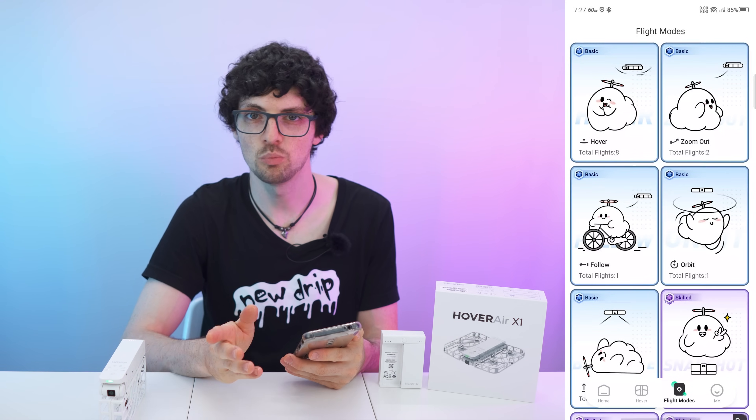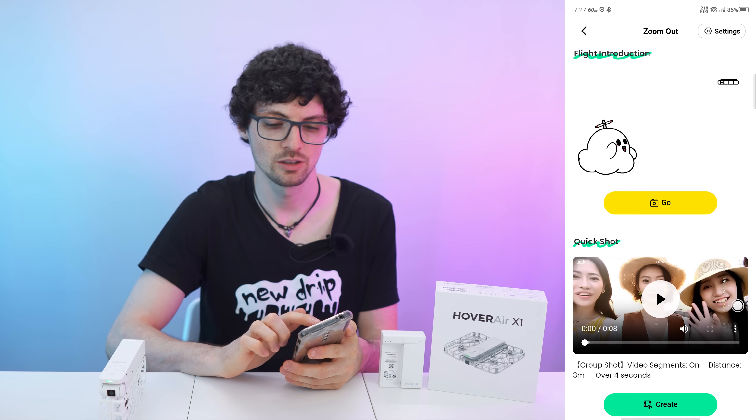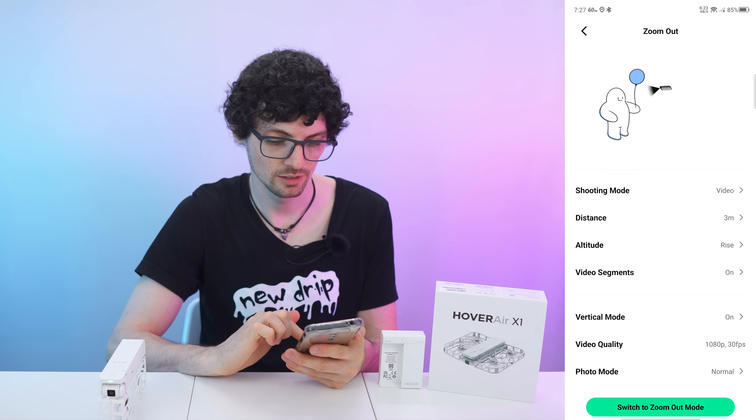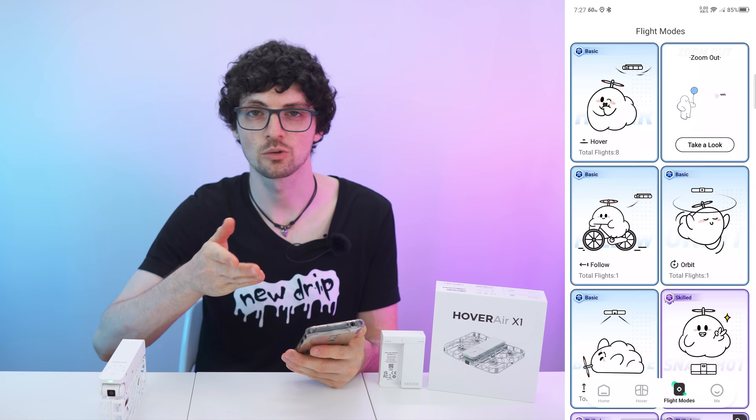The next basic mode is the zoom out feature. After starting up, it will fly away from you — the drone will just fly away and take a video. That's a really cool effect. For further settings, we have all of that available. It's also great for vertical reels for Instagram or TikTok.